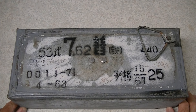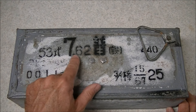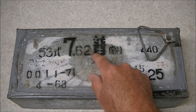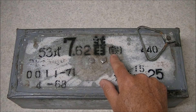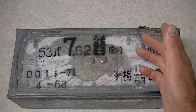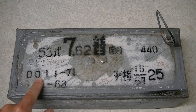Before we open it, let's have a look at the markings. This is Type 53 ammunition, which is what the Chinese designated their 7.62x54R. The caliber is 7.62, this character here indicates that it is normal ball ammunition — not armor piercing or anything like that. This character is an indicator that it is steel or iron cased ammunition.